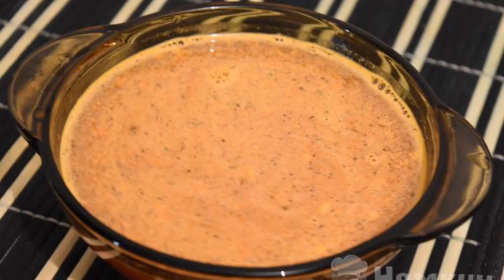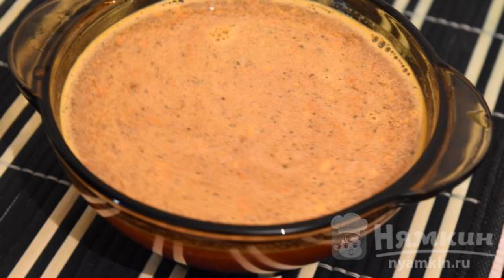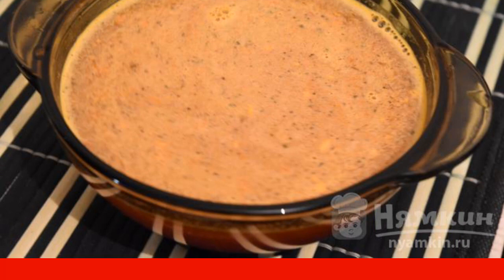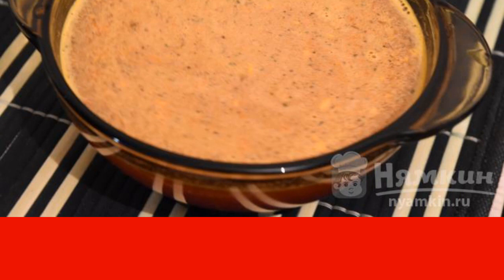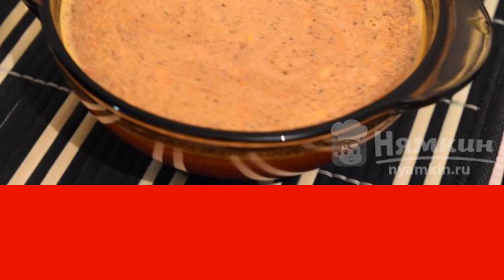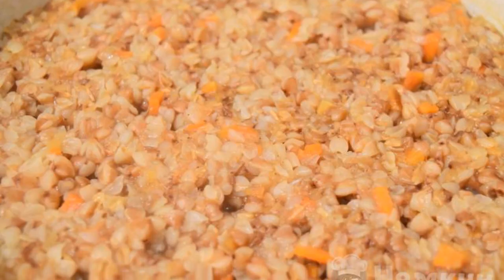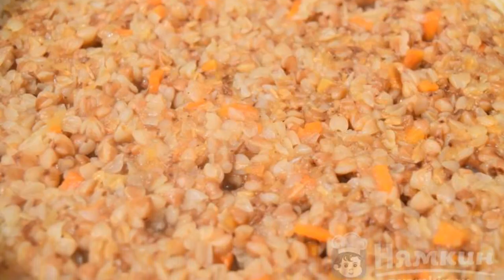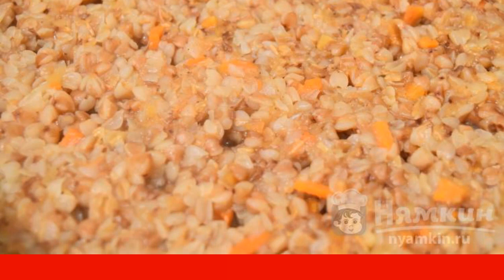While the buckwheat is cooking, prepare the seasoning. Pour the seasoning into a cup — you can use everything that comes to mind and everything that your family will eat. I usually take any seasoning for the second course. Pour it with a glass of cold water and mix well. As soon as holes begin to appear in the buckwheat, pour the seasoning diluted in water and cover with a lid.